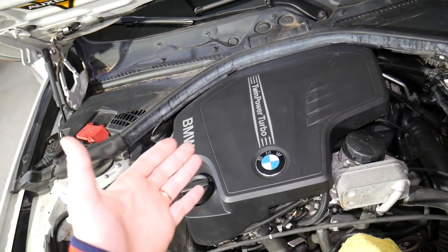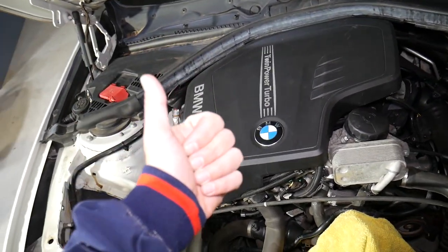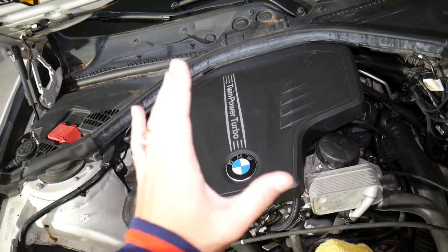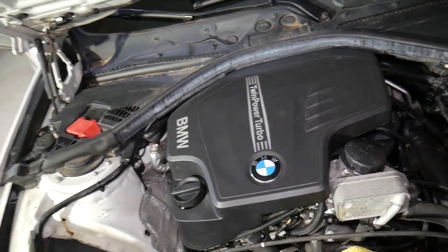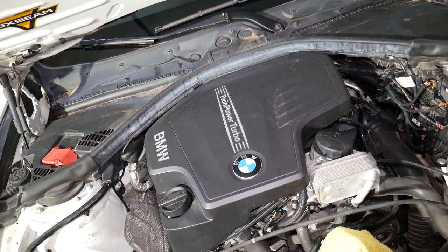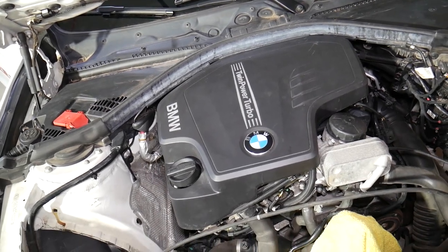We decided to make this video because many of you asked specifically what tool to use, what the torque specs are, and what the spark plug gap is. Also, if you have this engine, the timing chain is a weak spot — we have a complete video on BMW N20 timing chain replacement, and we'll be doing a timing chain on this one very soon as well.